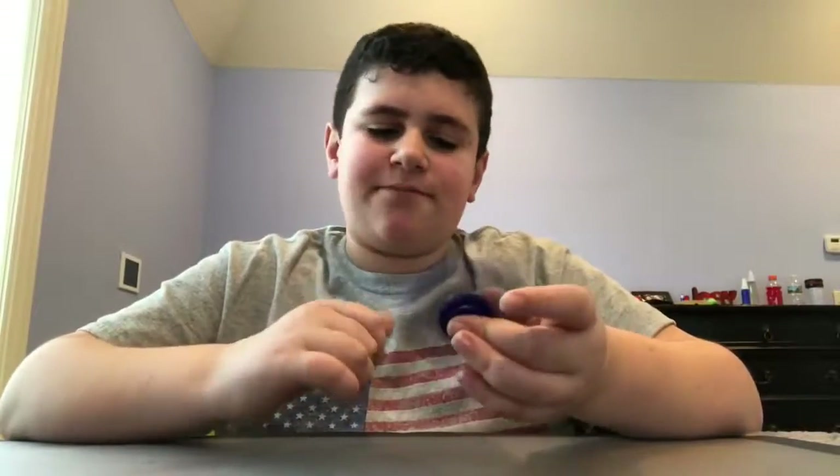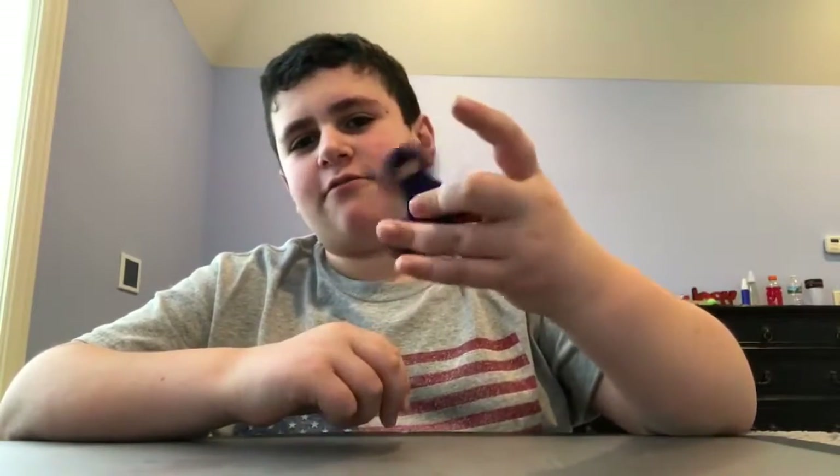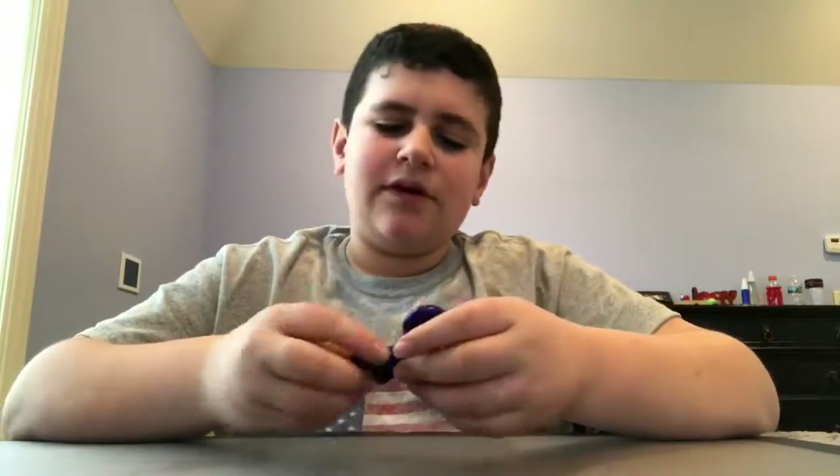Hey guys, I just wanted to show you something that you can do with a fidget spinner. So let's say if you just had one just laying around and all you do is just fidget with it like a normal daily person — you can actually use this in a very cool way.